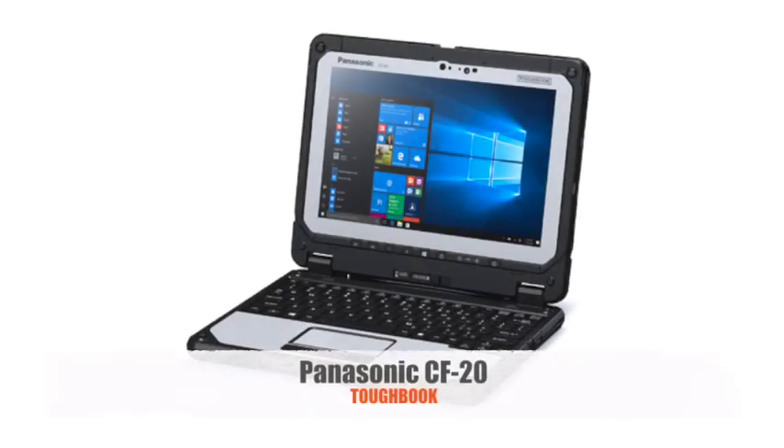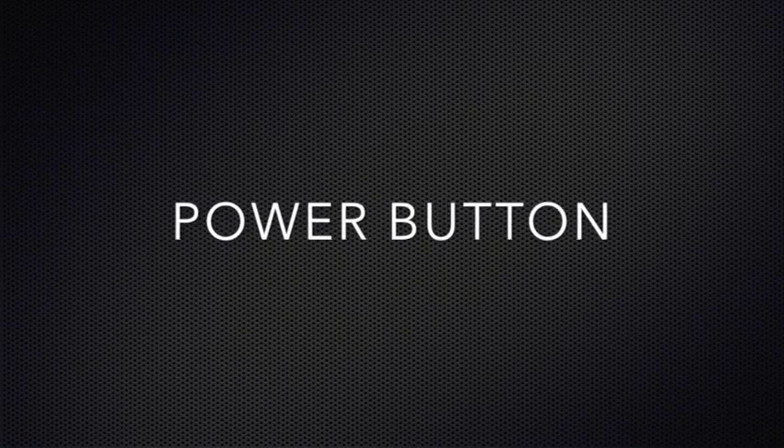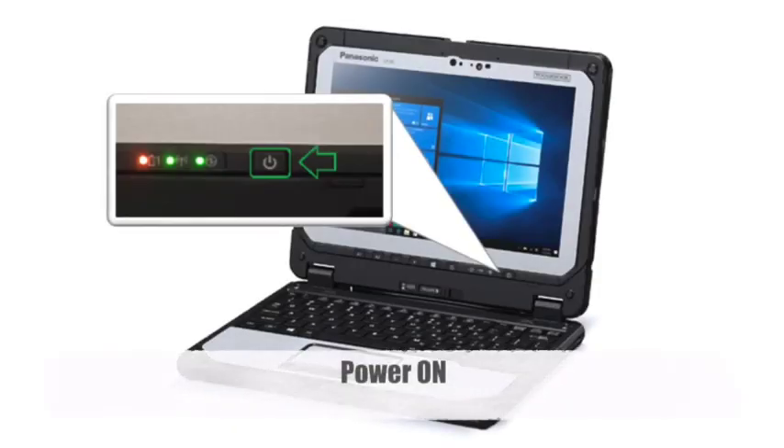The Panasonic CF-20 Toughbook. The power button on the CF-20 can be found towards the bottom right hand side of the screen.